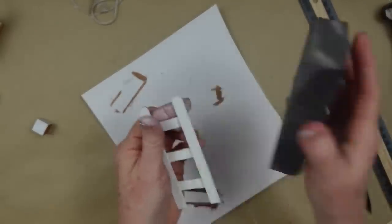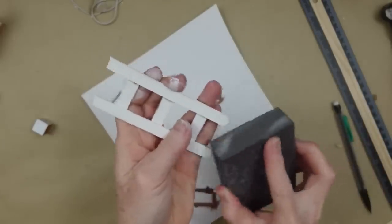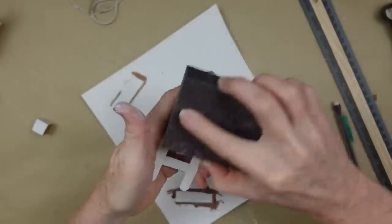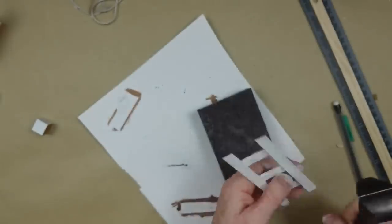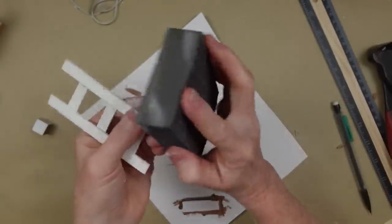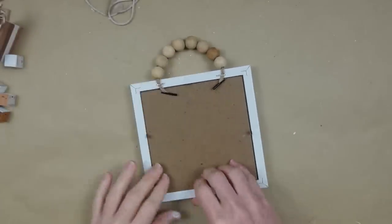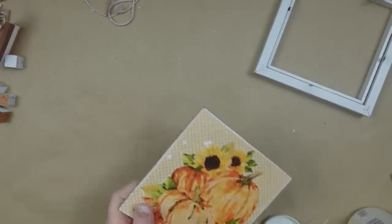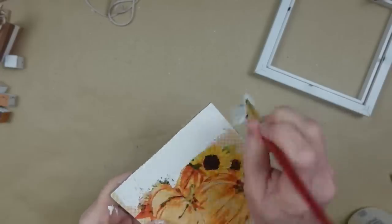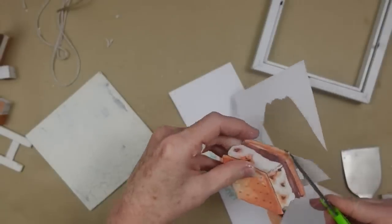Once dry, I'm taking my sanding block to rough it up and distress it, holding it at about a 45-degree angle and taking off paint on the edges, especially the feet where normal wear would occur. I decided to knock off the roundness of the feet — realistically a small ladder wouldn't have round feet. Now I'm going to recycle a project from last fall: little Dollar Tree frames available in a variety of backgrounds. I'm painting this section with the same plaster chalk paint — it doesn't have to be neat because it's going to be covered.